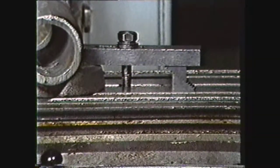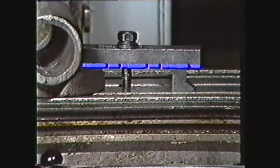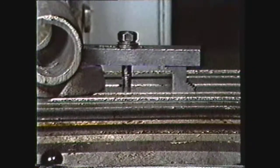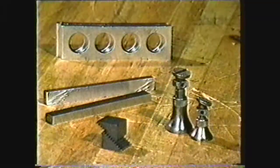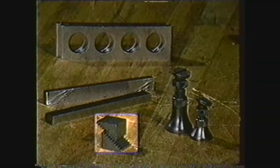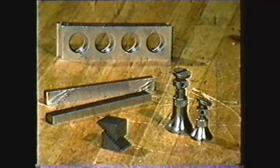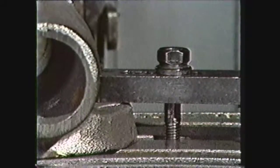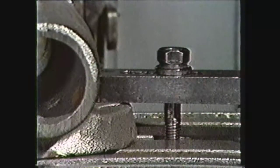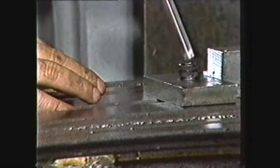When clamping work to a table, the clamp must be parallel with the table to provide maximum contact with the work. Various sizes and types of blocks make this possible. Parallels, step blocks, or adjustable screw jacks are common devices for leveling clamps. The T-bolts should be as close to the work as possible to get the best clamping action. Stop blocks are clamped to the table to prevent the work from slipping when it is being machined.